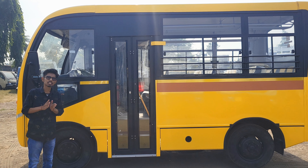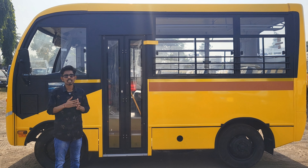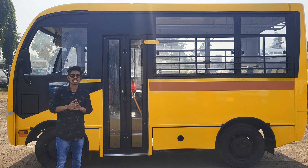This vehicle is 18 feet in length and 9 feet in height. It is a mini bus made for small children, so it has the appropriate height and length. You can compare it with the Winger — this vehicle is good because you have a lot of space. It is available in both AC and non-AC variants; this particular vehicle shown is non-AC.